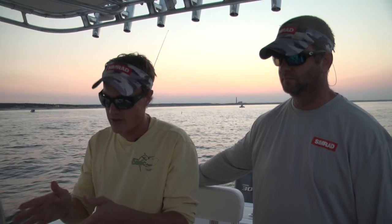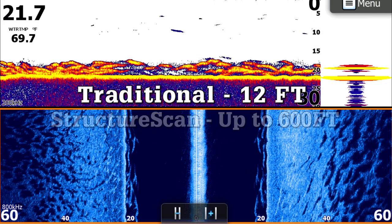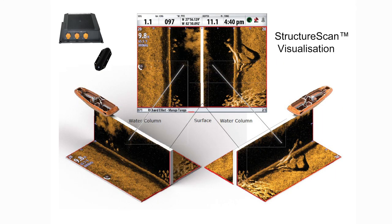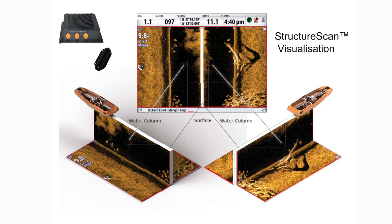When you have traditional sonar, whether it's ours or anyone else's, you're cutting a very small path underneath the boat where you can actually see fish. With structure scan, you can go up to 300 feet on either side of the boat, so you can see up to 600 feet. Now you're cutting a path through the water with 600 feet of visibility instead of 20 feet, which exponentially increases your odds of finding fish in an environment like this.